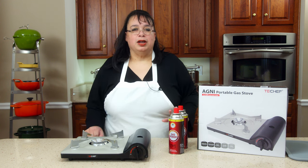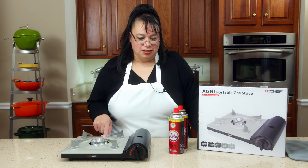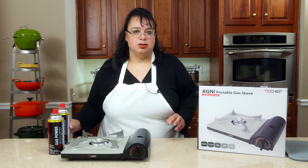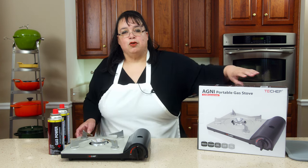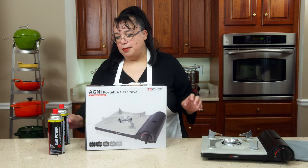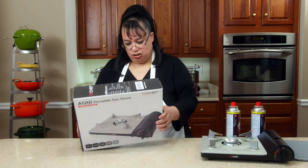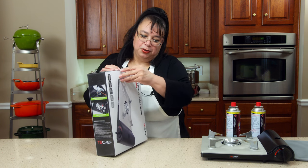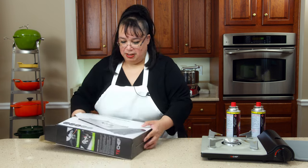A lot of people have asked so many questions since I put this on my top 10 gadget list. I actually ordered a second one because there are times where I want to cook and have a pot of pasta boiling at the same time. So I ordered a second one just for purposes of the show, and that's what this is — a Tea Chef portable gas stove, exactly the same as the burner I've been using. We're going to have two cooktops in here now.